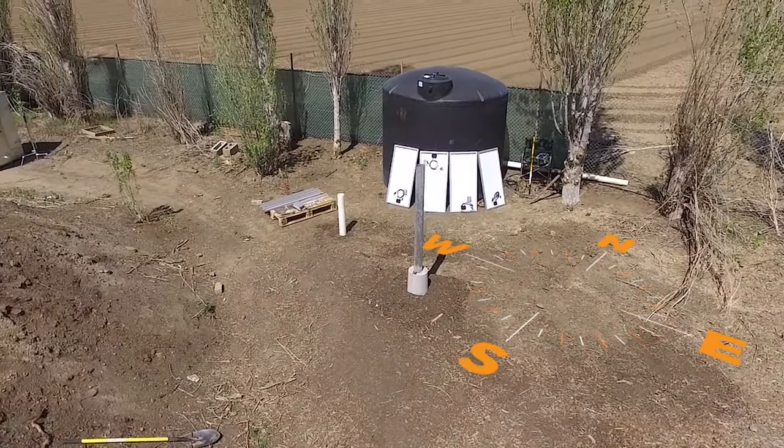We're going to break this installation into four simple steps. Step one: we're going to do the splicing of the drop wire and the plumbing connections to our solar pump. Step two: we're going to mount our solar panels onto our post. Step three: we're going to wire up our controller. And step four: we're going to turn on the system, see how it runs, and do some testing to make sure everything's operating correctly.